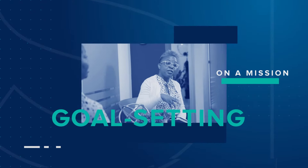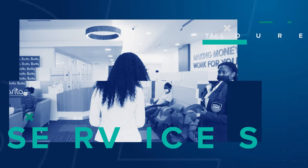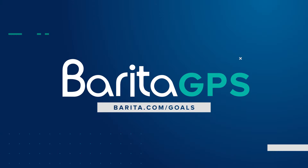Visit barita.com/goals to learn how to accelerate your wealth journey and move you closer to your goals.